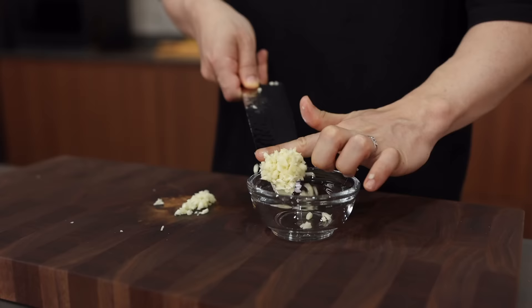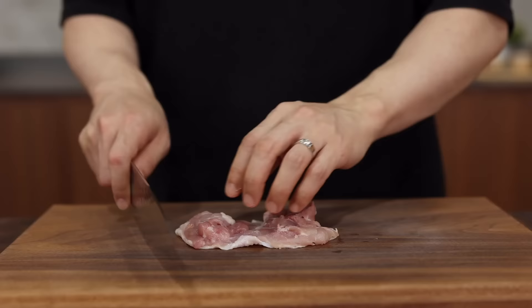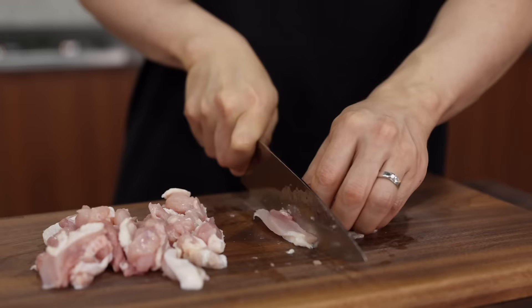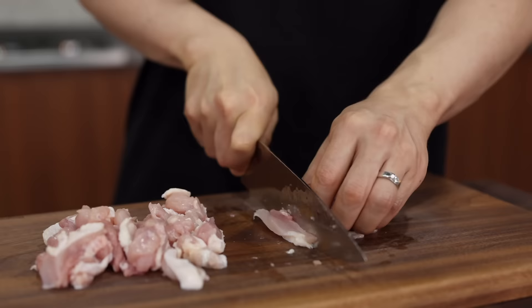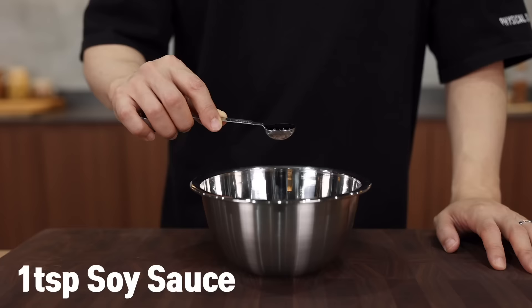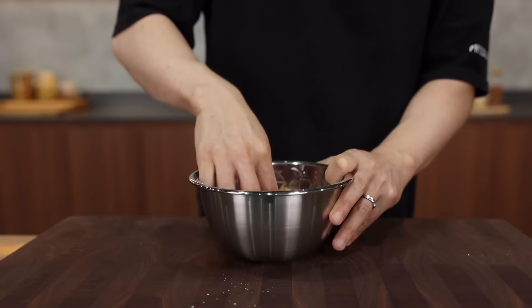Now let's move on to the chicken thighs. Decide whether to remove the skin, then slice into nice bite-sized pieces. Put them in a mixing bowl and add one teaspoon of soy sauce, a pinch of sugar, half of an egg white, and one and a half tablespoons of cornstarch. Give it a good massage until relaxed, then set aside and let them marinate.